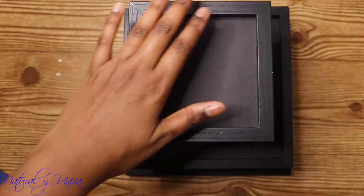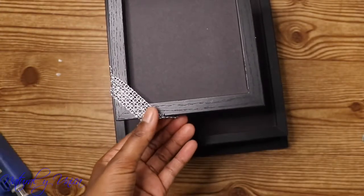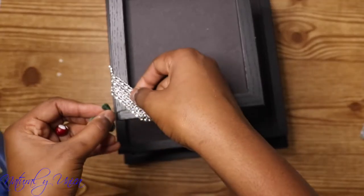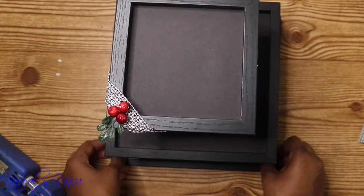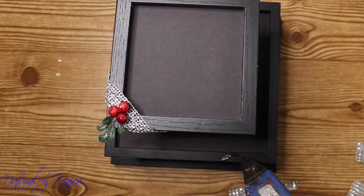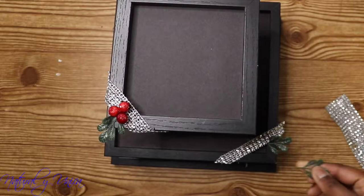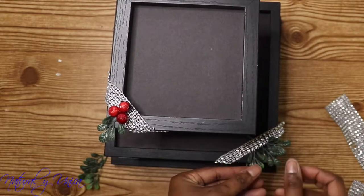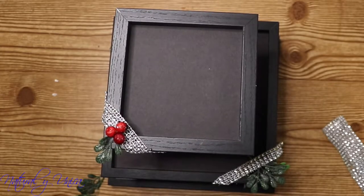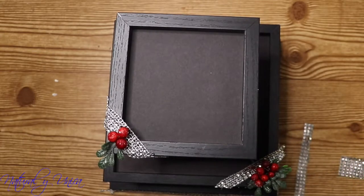I glued all three frames together, and now I'm going to add a little bit of shiny glitter. Then I'm going to decorate it with some leaves and beads that you could also find at the Dollar Tree. The leaves I bought at Walmart — the stem cost me a dollar. I'm going to decorate the middle part as well, which is optional, but I think it will look really great on your bases.